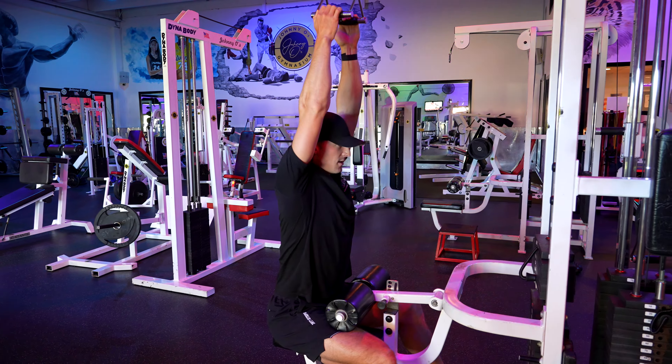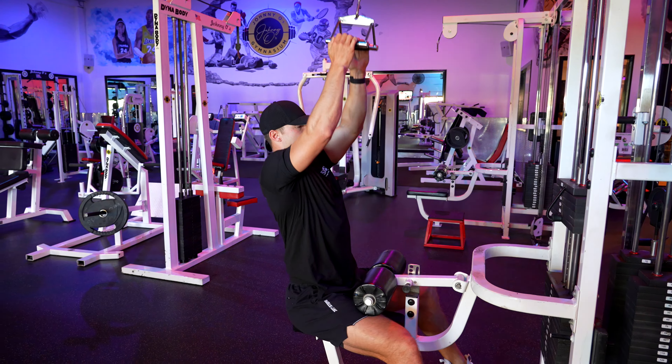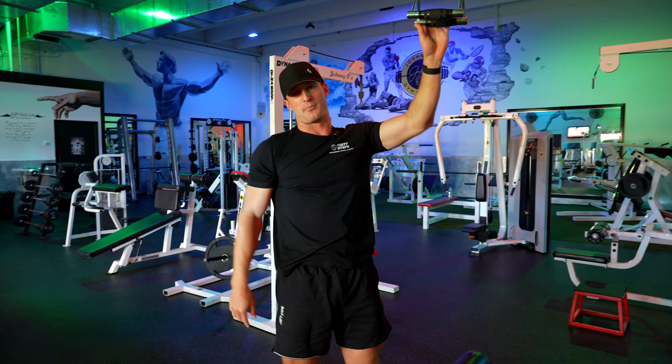So again, full stretch, pulling it down, engaging those lats — and that is the close grip lat pulldown.